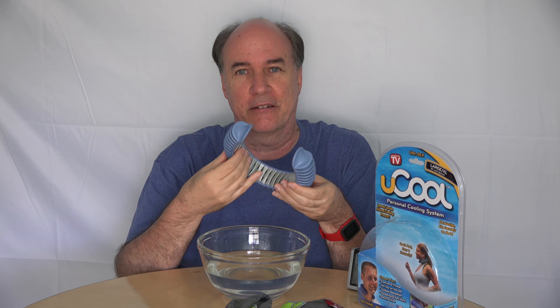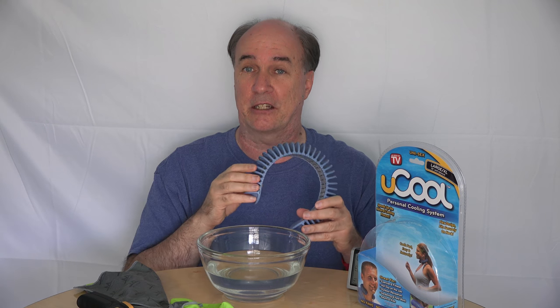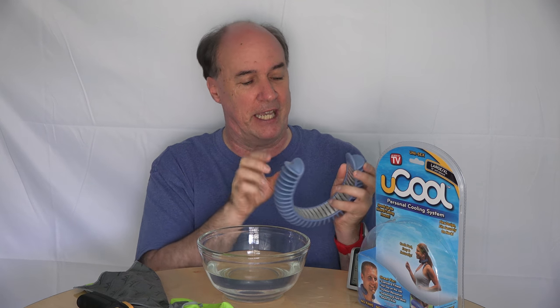I'm kind of impressed by how well the As Seen On TV U-Cool worked, and to touch these metal pieces even right now, they're actually cold. Three problems to mention that I had with the U-Cool. One is it drips a lot, at least for the first while after you start using it — it got the collar of every shirt wet. Second, you didn't see this on camera, but when I was tightening this up to wear it the second time, that plastic piece popped off again.